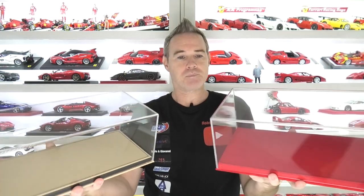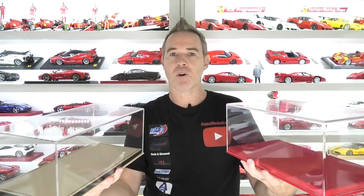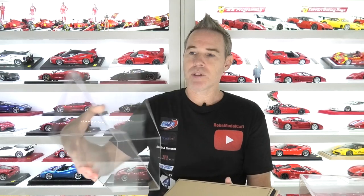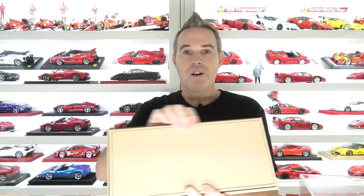Now they're basically the same quality on the two cases. They have an injection formed top case and a leatherette or suede base. Let's talk about the MR Collection bases first. They do have these acrylic covers which are really high quality and they do come in a variety of colours of these leather bases.